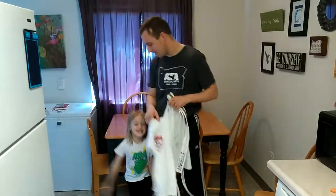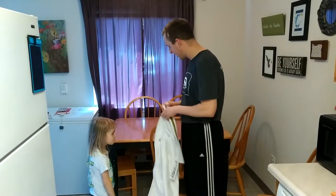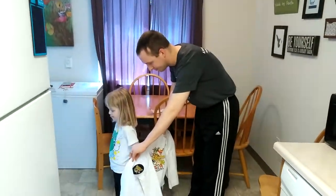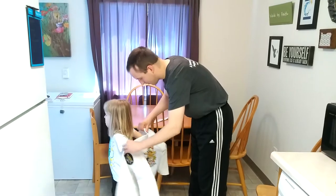So first, we put it on like a jacket. I'm going to put the belt there. And you know the drill, arm through here. Arm through here.